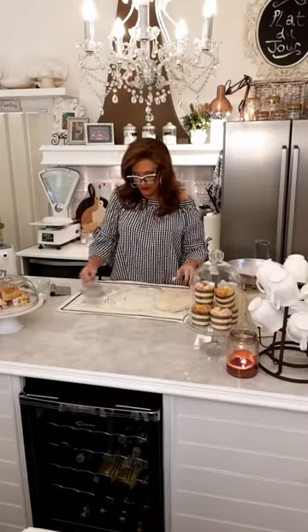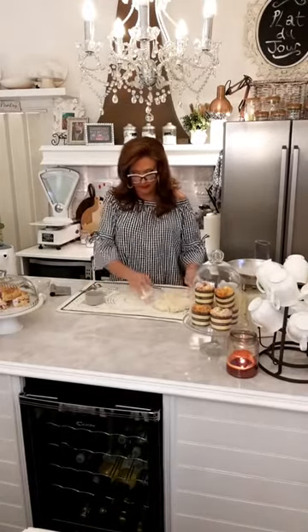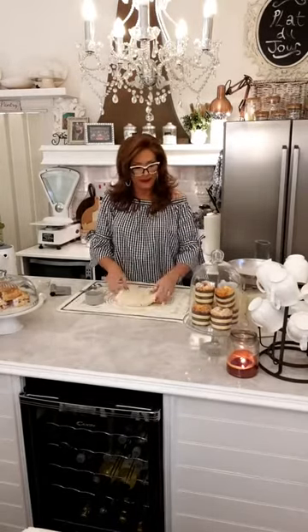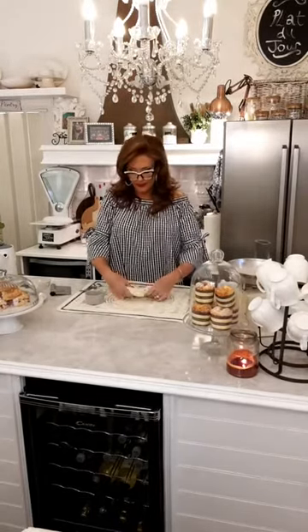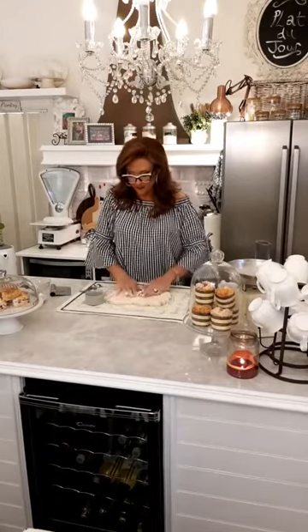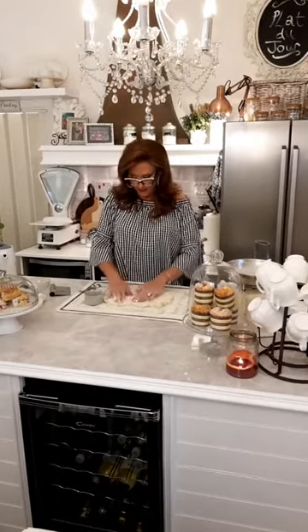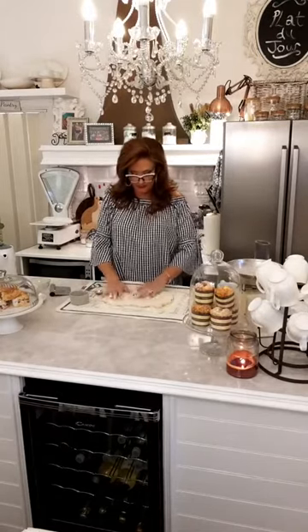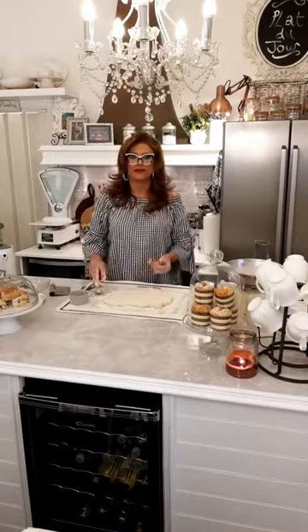Make sure your board is well floured so it doesn't stick. Good afternoon Sonya — hi! Right, someone's asking can you just use soda bread flour? Sharon is asking what soda bread flour is — she said maybe you don't get it in England.